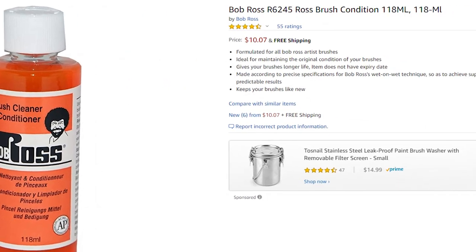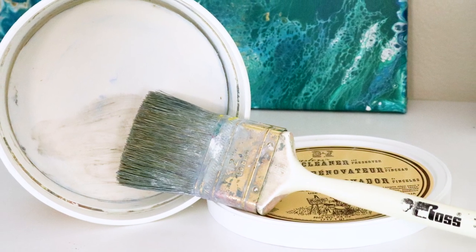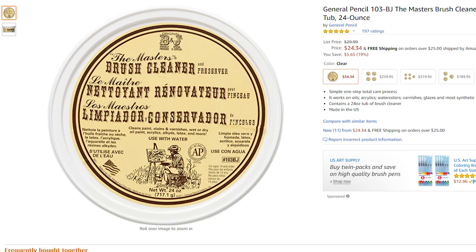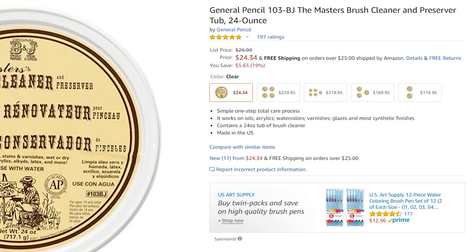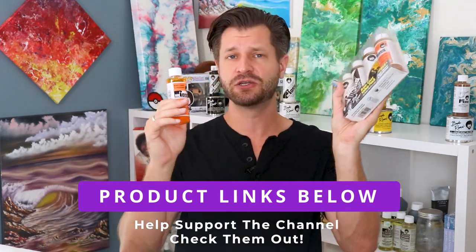Do I think the Bob Ross brush cleaner is worth the money? For only about eight to ten bucks, yeah, I think it's worth checking out. Some reviews say it's actually the best brush cleaner and conditioner there is. I've used one bottle and I do like it, but I don't know if it's the best — I actually really like the master tub brush cleaner that I talked about in a previous video. But this is also really good and I've been very happy with it. You can buy this for eight to ten bucks and try it out; that's not a lot of money for something that's going to preserve the life of your paintbrushes. If you want to play around with things, don't be afraid to go with the base coat value pack. I'll put both in the video description so you can pick and choose.